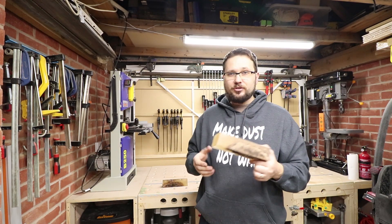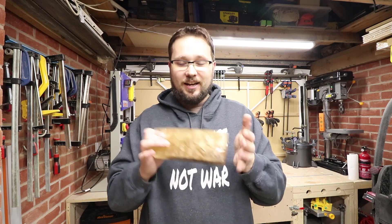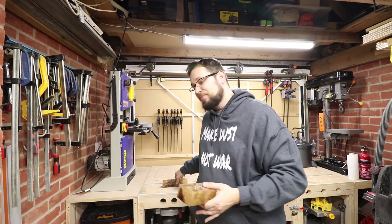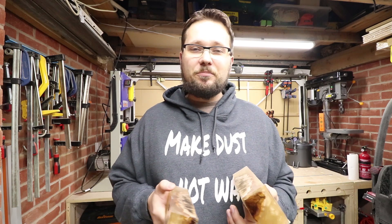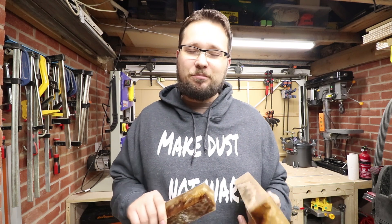I made this for a purpose, not just for the sake of this video. There will be a very cool and fairly unique project where I'll be using both of them. If you don't want to miss that video and you're not a subscriber, please consider subscribing and pressing the bell notification button as well.